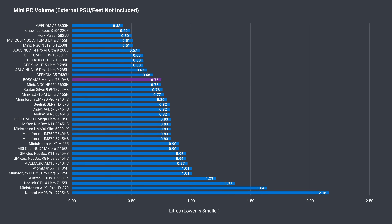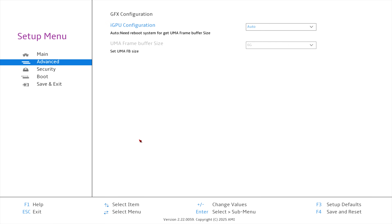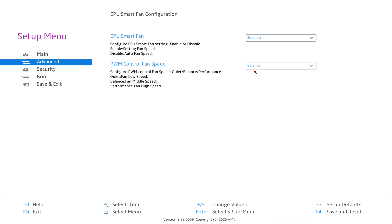The Boss Game M4 Neo is around the usual mini PC size and slightly below average in total volume. Mashing the Delete key on startup gets you into the BIOS. In advanced settings there are options including a power limit switch — I tried performance mode and didn't get better benchmark results. You can set the amount of VRAM here too. The hardware monitor has three fan modes: Balance (default), Performance, and Quiet — I'd be using Quiet.